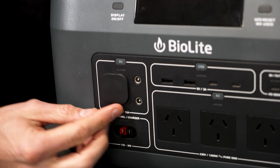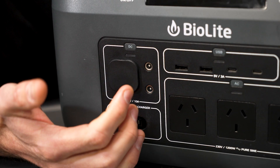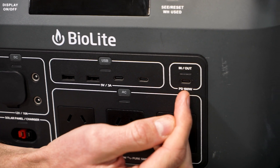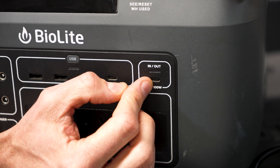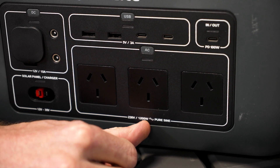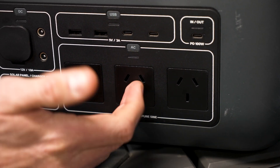Now onto all the outputs of the battery pack. There's a standard cigarette port: 12 volt, 10 amp output. Then you've got two 5.5mm barrel jacks which suit a lot of LED light bars. Next to that, two USB-A and two USB-C at 5 volt, 3 amp outputs. Then there's a USB-C PD port giving anywhere from 5 to 20 volts and up to 5 amps output. Underneath that is a built-in 1200-watt inverter with a 2400-watt surge, three AC outputs, and it's a pure sine wave inverter.